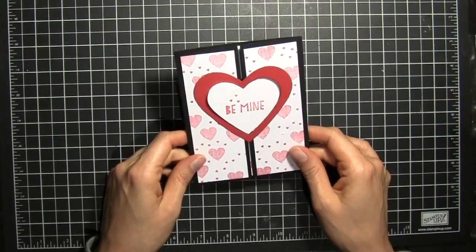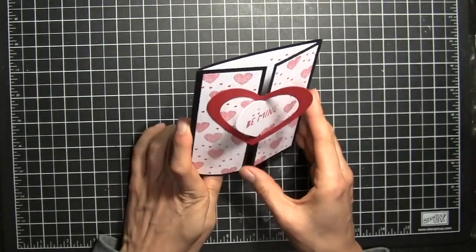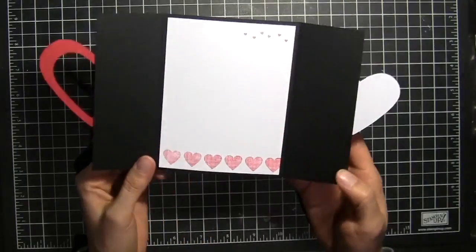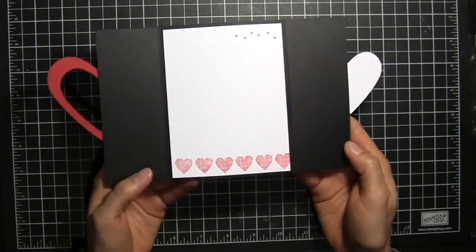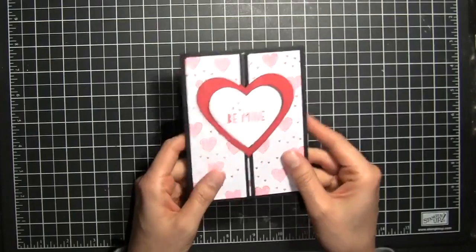In this video I'm going to show you how to make this fun heart gatefold card. When you open it up, the two hearts open up and reveal a fun message inside, and then you fold it closed and the hearts fold in on each other.